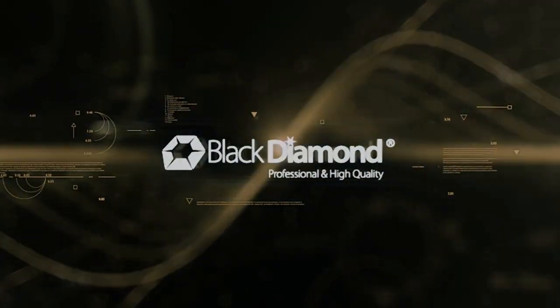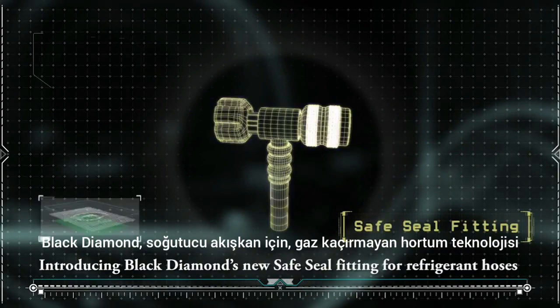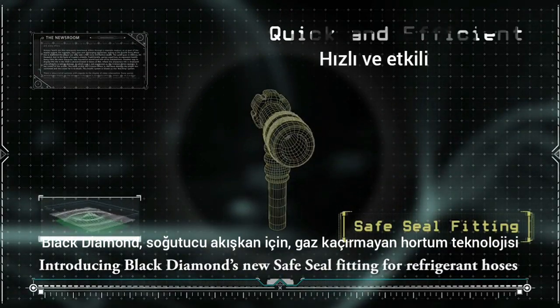Black Diamond is introducing Black Diamond's new Safe Seal fitting for refrigerant hoses.